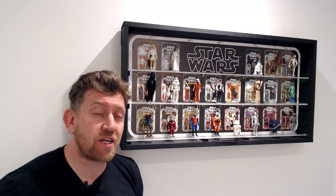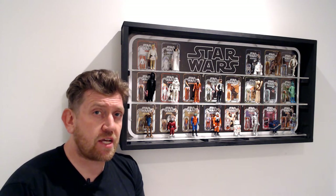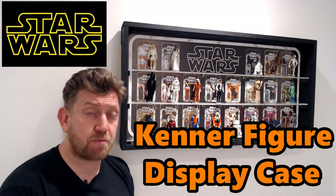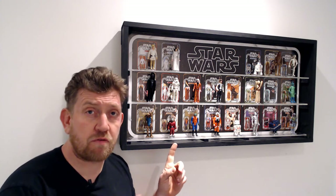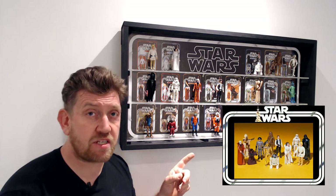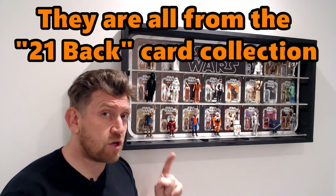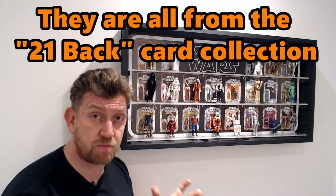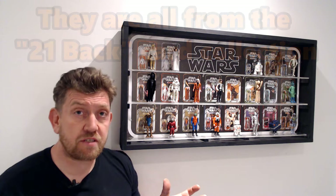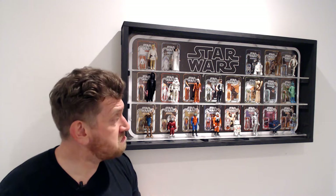Hi y'all and welcome back to the channel for a tutorial today that is going to cover something a little bit different — the build of my Star Wars figure display case. This one has a very special place in my heart because it's my childhood toys. It comprises the original 12 Star Wars figures released in 1977, though I have two missing so I'll replace those with parts from eBay. There are more than 12 here but all figures come from the first movie. For a long time I've wanted to display them, and looking online I couldn't find a suitable case, so I figured I'd build my own.